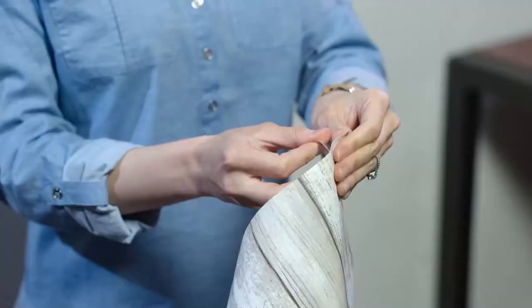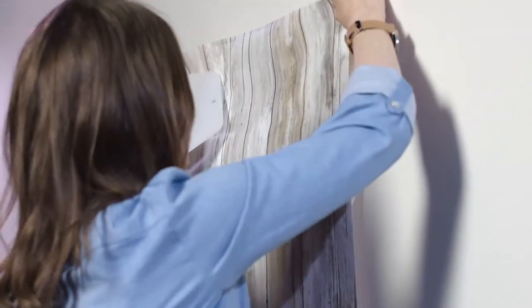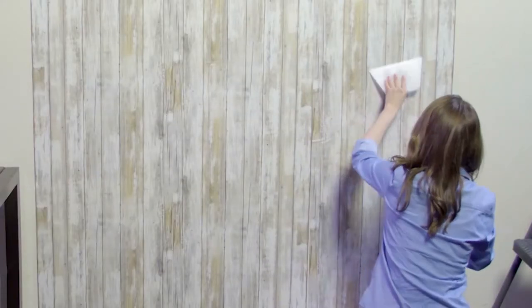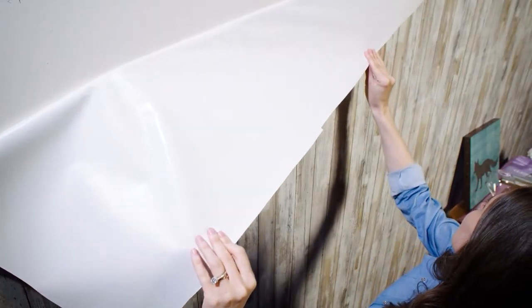Instantly transform your walls with Roommate's Peel and Stick Wallpaper. The easiest, fastest, and coolest wallpaper you'll ever hang or remove. Guaranteed! Just peel and stick!